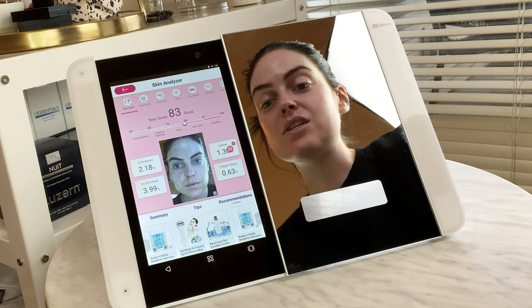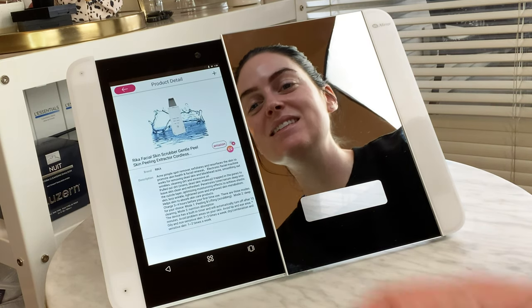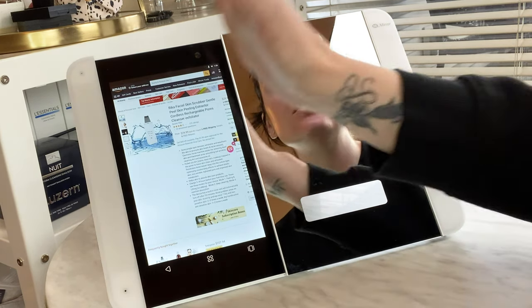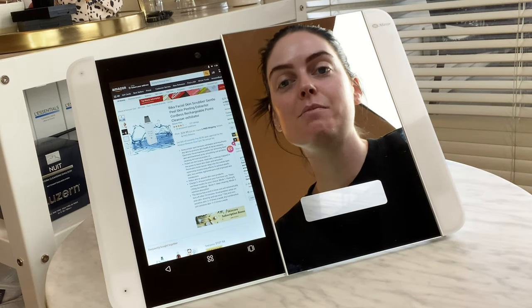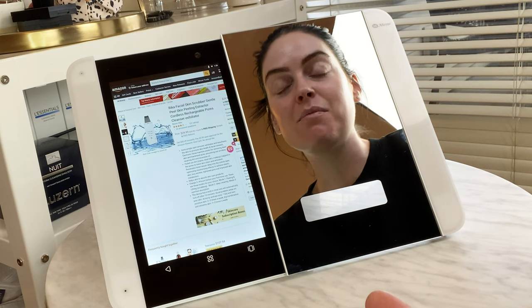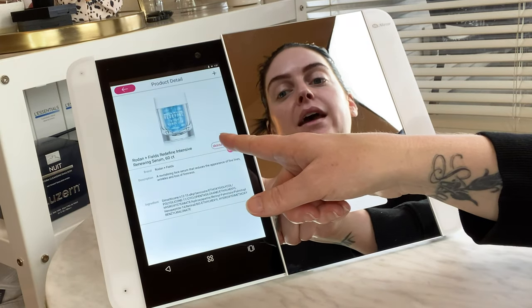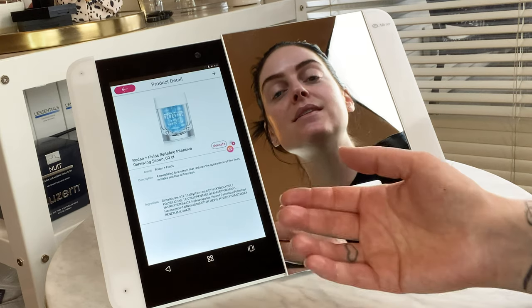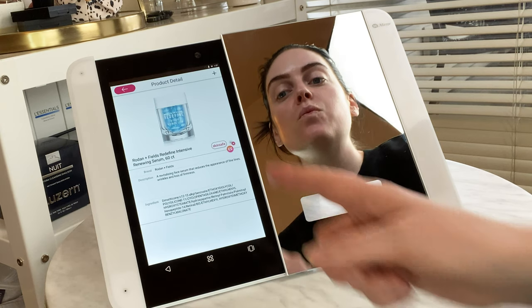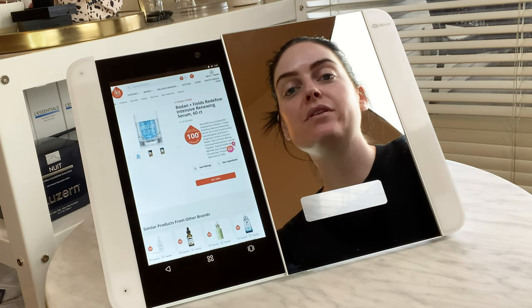With the recommendations, I can click on a product — there's even a skin scrubber — and shop that product directly on Amazon. I can hook up my HyMirror to my Amazon account and Alexa, and purchase products directly through this interface. There's also an app called SkinSafe, accessible through the homepage or each product page, which tells you if there are any known irritants that could cause topical irritation to your skin.